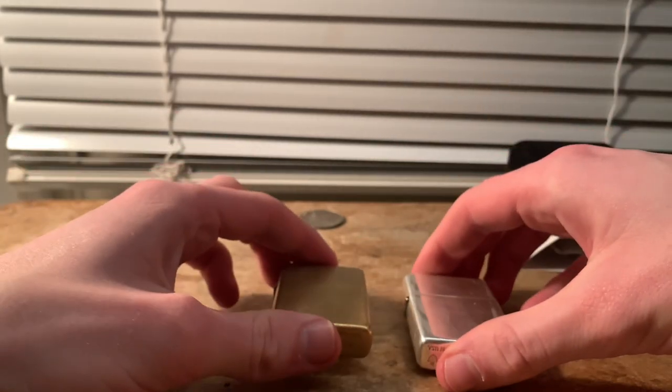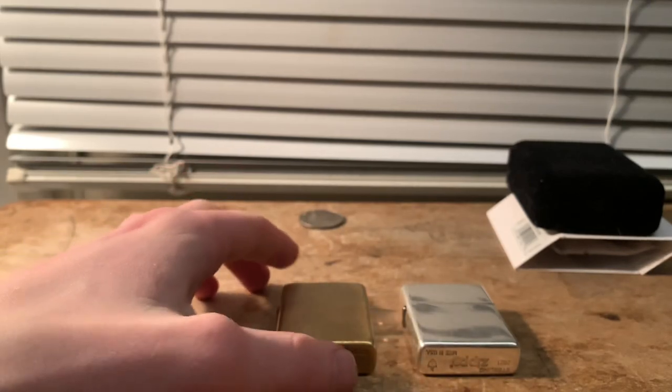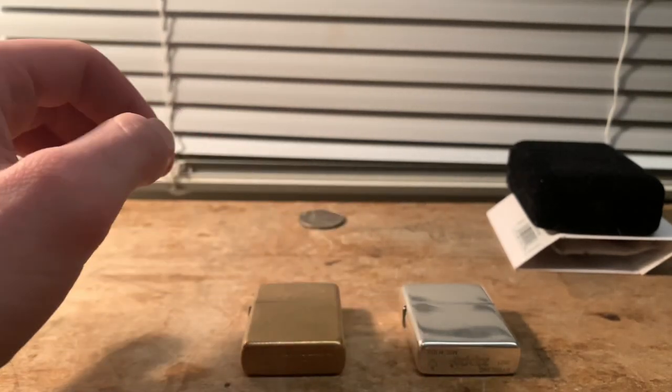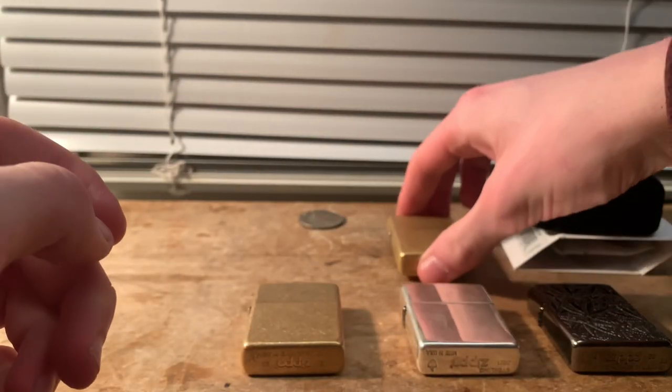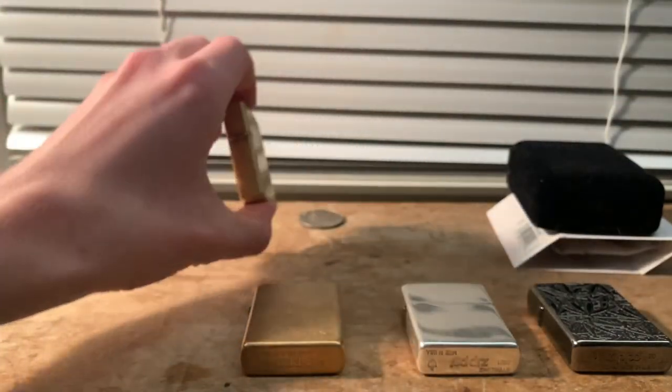The conclusion that I have come to is this is a tumbled brass, and this is high polish. So is this one — my cannabis Zippo — it has the same thing, along with my high polish brass Zippo. Even the brush chrome normal Zippos have high polish sides.